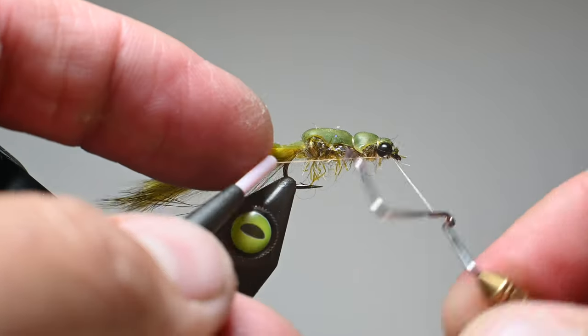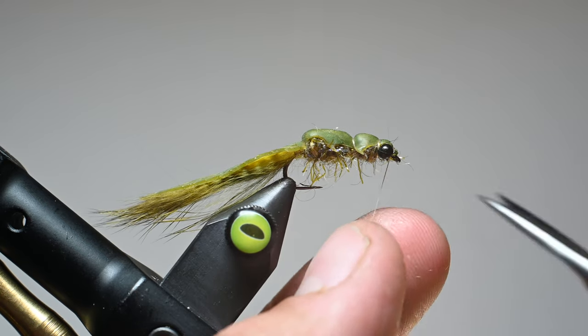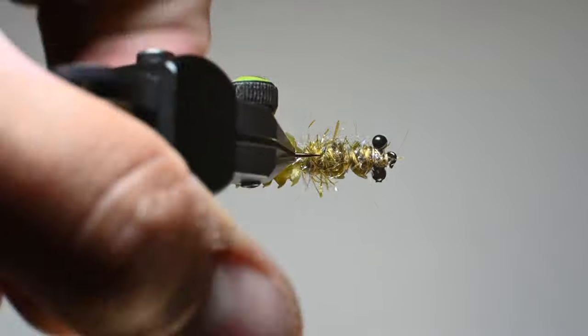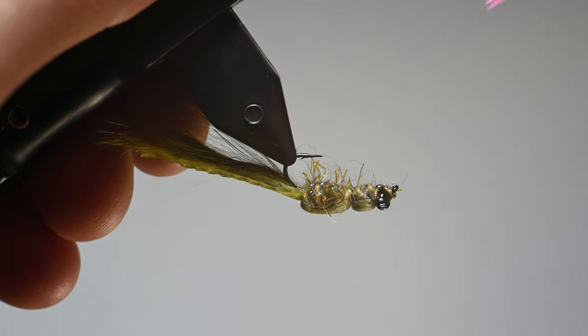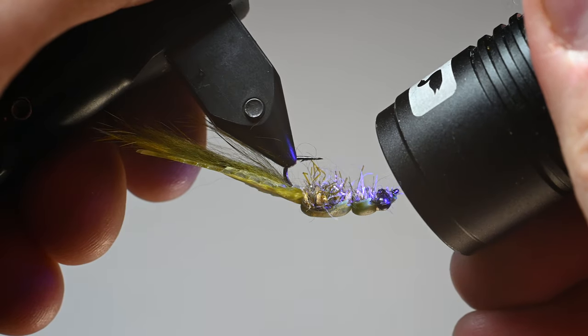Relatively quick fly. Most of these materials come in a few different colors — I know the damsel tails come in an orange and a black; this is the olive. We're going to use a little bit of UV resin right around the eyes just to secure those thread wraps, and that will seep in to hold it all together and make it even more durable.